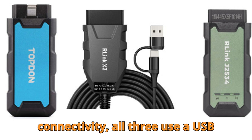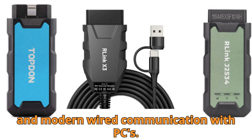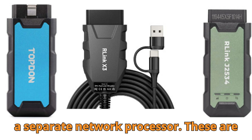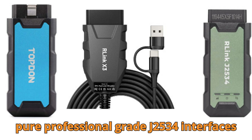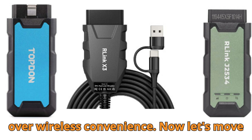In terms of connectivity, all three use a USB Type-C interface, ensuring fast, stable, and modern wired communication with PCs. None of them include Wi-Fi or a separate network processor. These are pure, professional-grade J2534 interfaces designed to prioritize wired stability over wireless convenience.